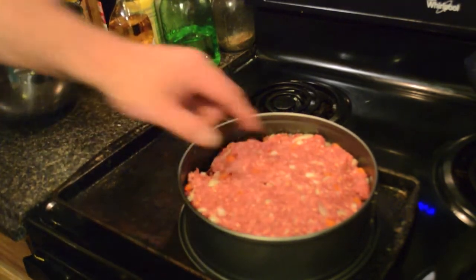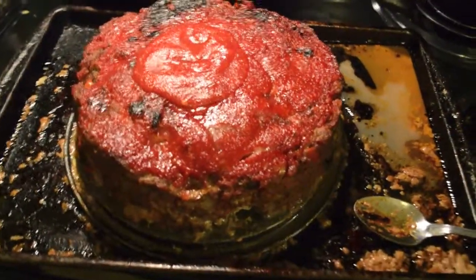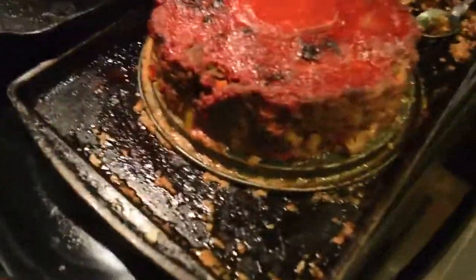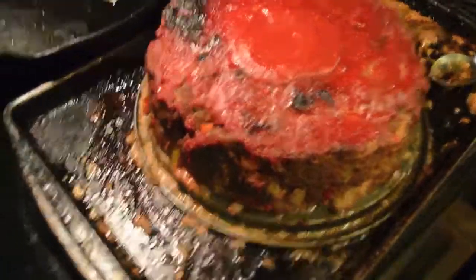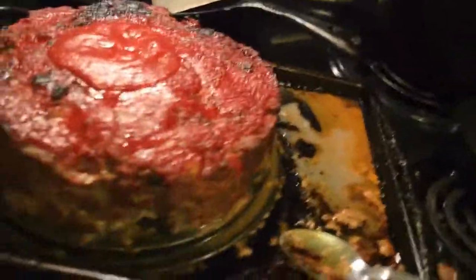Let's see what it looks like — it came out pretty nice, I think. Since there isn't a lot on Google about people cooking meatloaf in a springform pan, I wanted to share it. I'm pretty pleased. Let me get a knife.